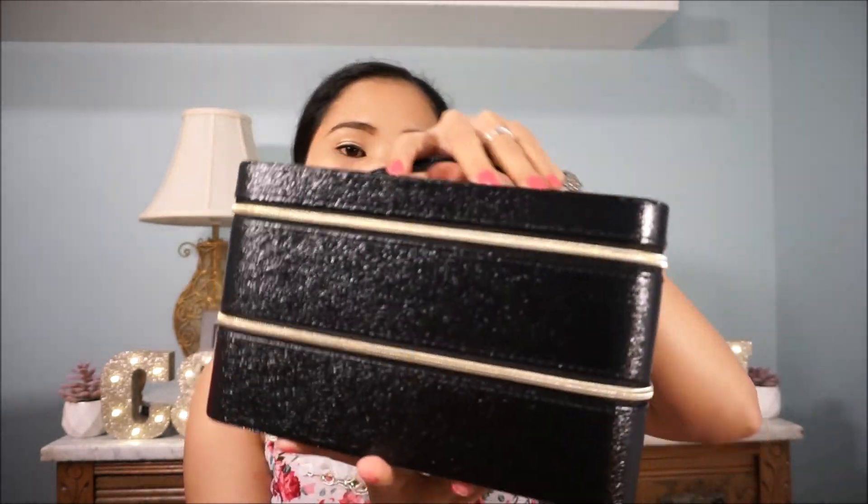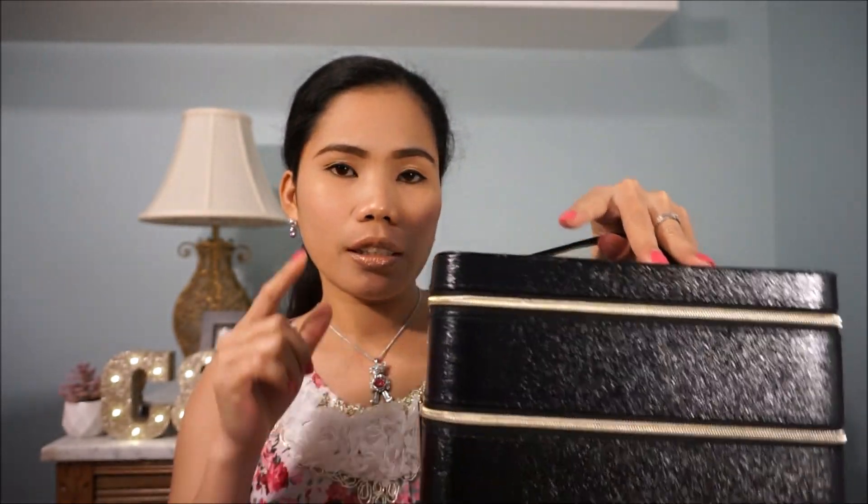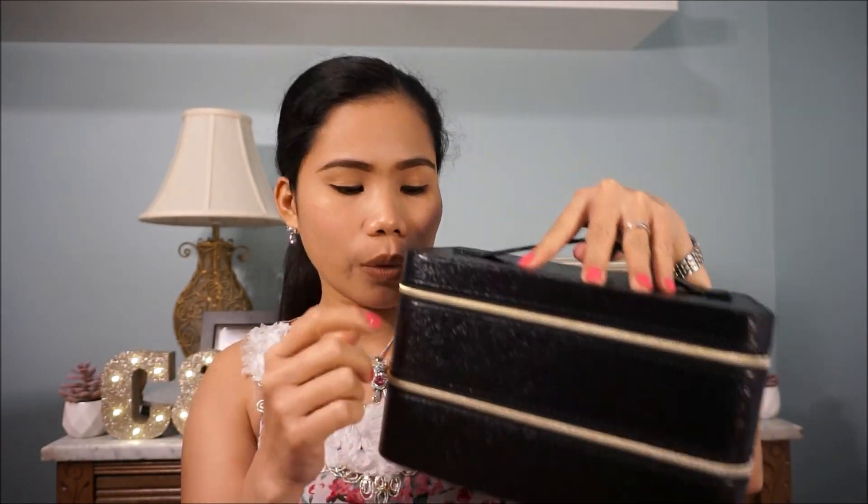This is the bag that is included in the gift set. Let us open it first — let's start on the top. It comes with a pencil, an eyeliner pencil. That's the first item from the top.